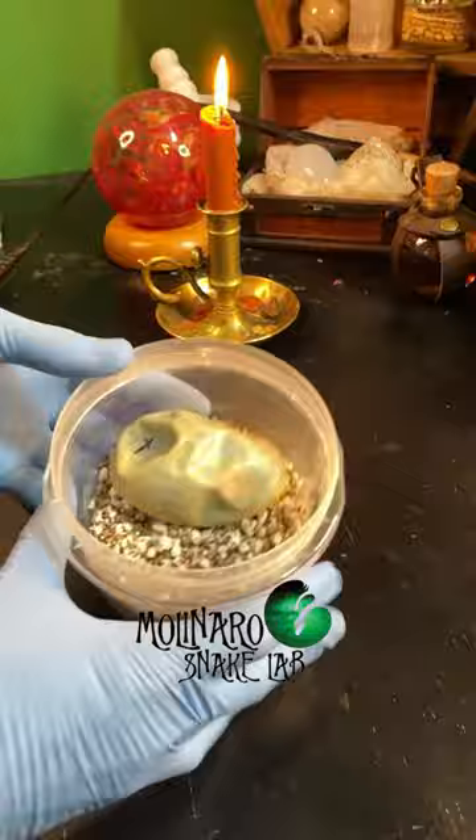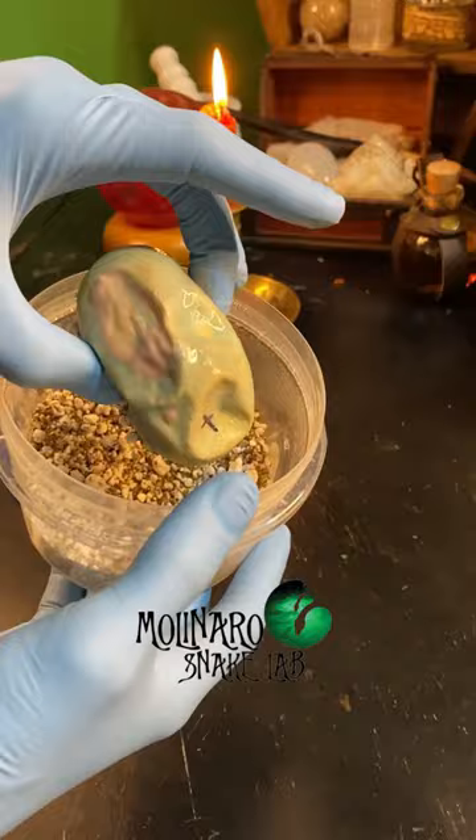It was slimy, it smelled horrendous, and it turned all sorts of different colors. This thing was probably loaded with bacteria, so I'm really glad I got it away from the other eggs.